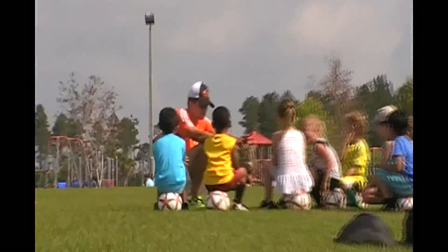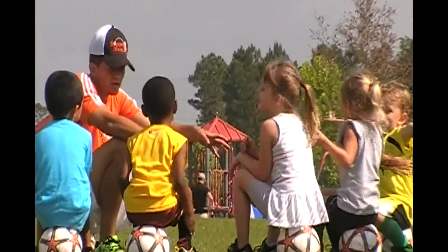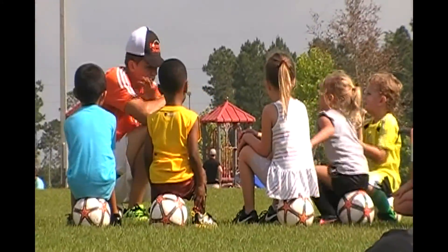Our arms and our hands. So can you guys say 'no hands'? No hands. No hands.